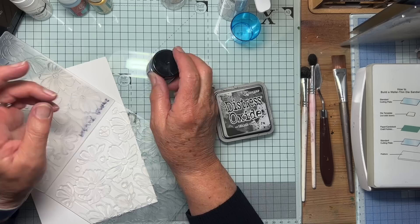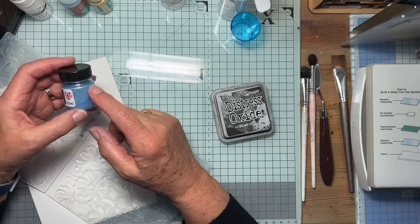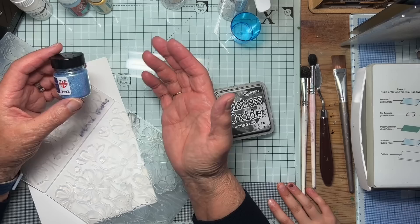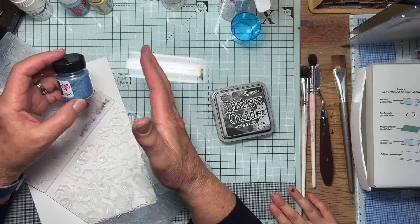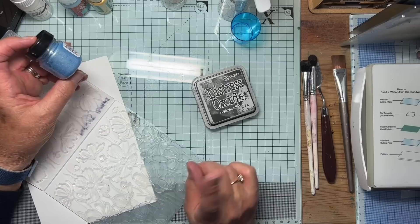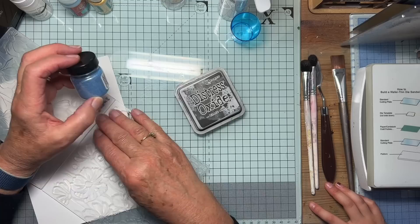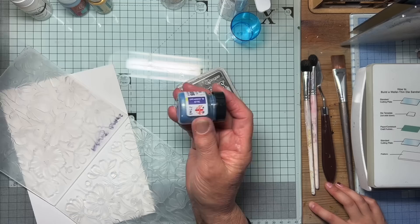I've got two schools of thought for this. To use this powder, it needs some kind of medium to be able to attach to card — water, ink, glue, whatever. However, if we make it into a paint and paint over a distress oxide, this is a water-based ink and might well run. So we've got a cunning plan: we're going to do one side of the card with a paint that Cleo's going to paint for me, and we're going to use the other side using Versamark and dry powder.